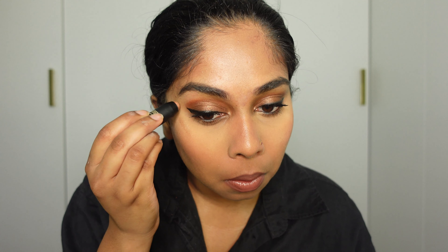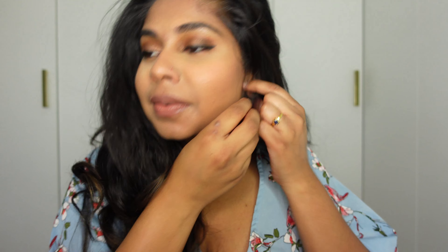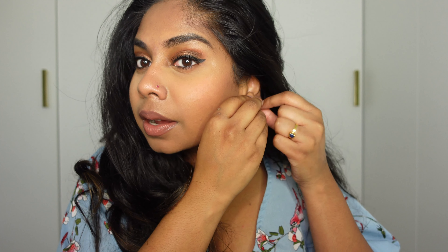Then I'm going to use my Nudestix Highlighter in Bubbly Bebe, just to do the tiniest sweep for some highlight. And that, my guys, is my finished flawless wedding guest makeup. I'm going to quickly put my dress on and then show you the final look. And this is my final wedding guest makeup look, guys — I hope you enjoyed it. I'll see you in my next video. Bye!